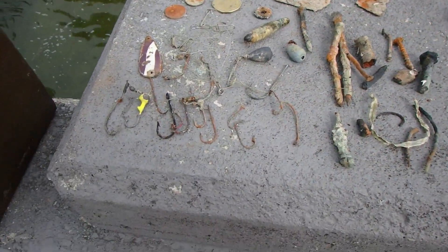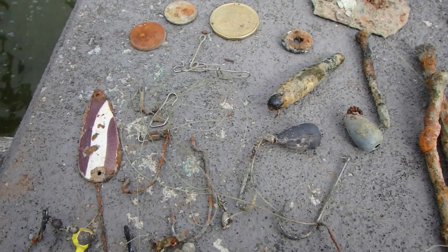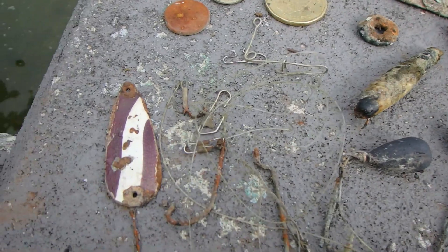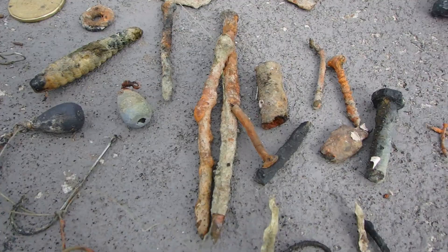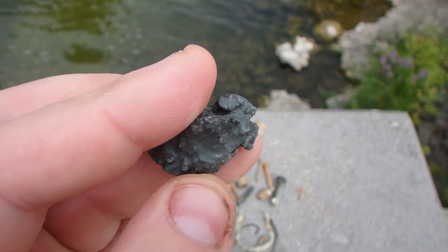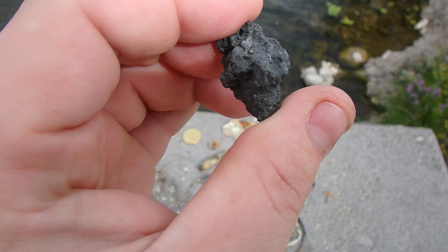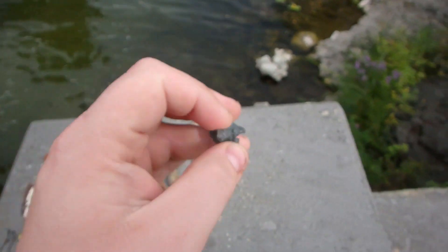I've been out here for about two hours now, haven't got too much but I got enough. Not too bad — found lots of hooks, some weights, found a worm, got a couple of coins, lots of nails and random bits of metal. But look at this thing now that it's dried — I don't know what it is but that's pretty cool looking. I'm going to do some research when I get home. I don't care, I'm keeping it.